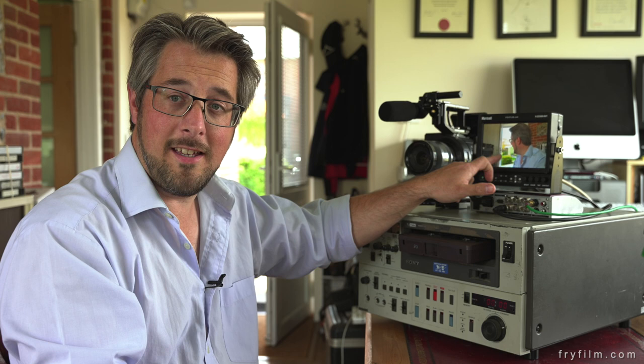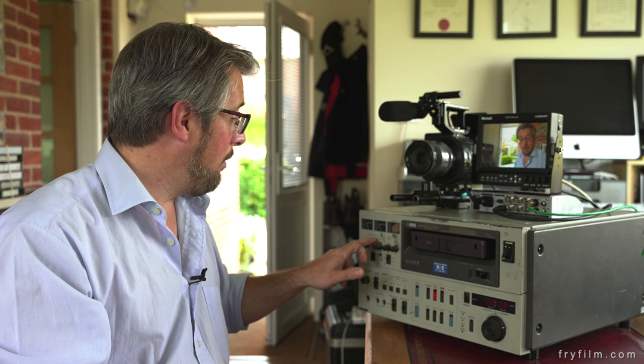So what we're seeing on this monitor here is the output from the U-Matic, so we know that the pictures are going in. We've got good level on the monitor there, so we know that audio is going in, and it's the audio from that microphone.